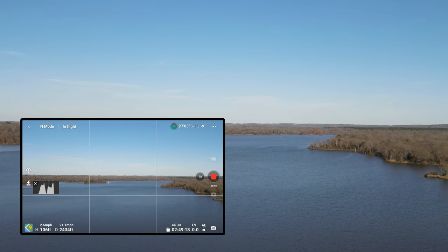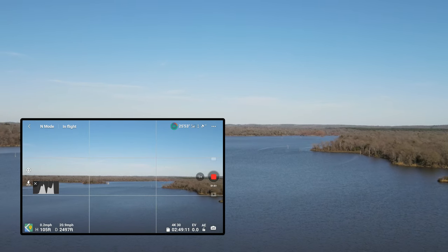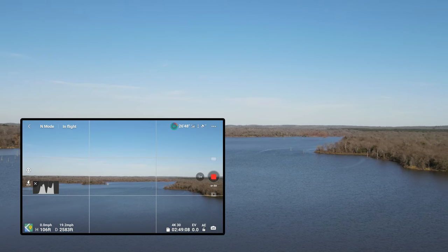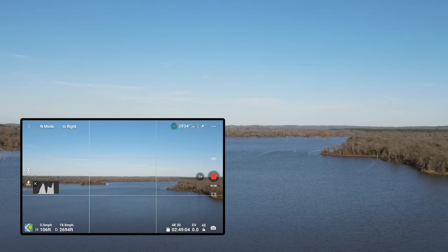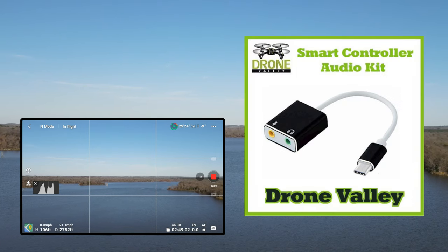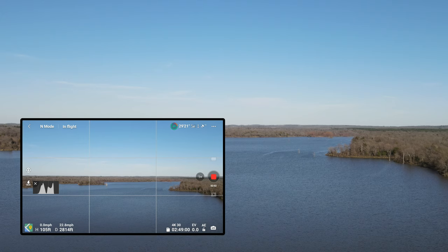This is also the first time that I'm flying and recording using the lavalier microphone and the drone valley adapter. Pretty interesting.